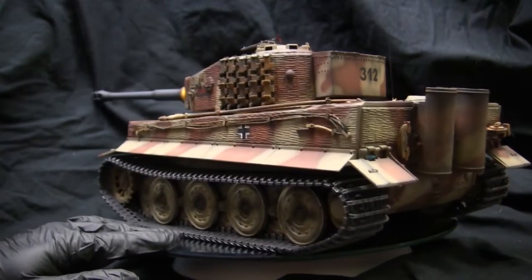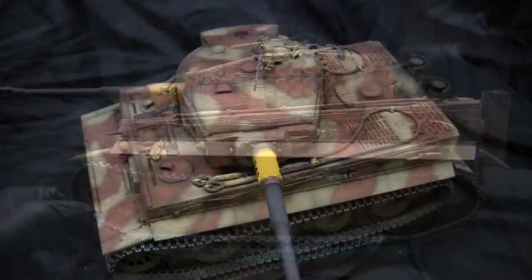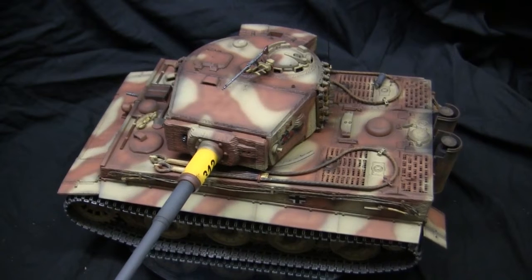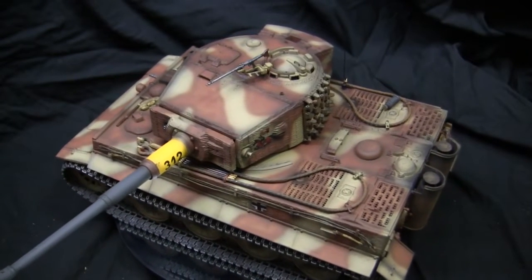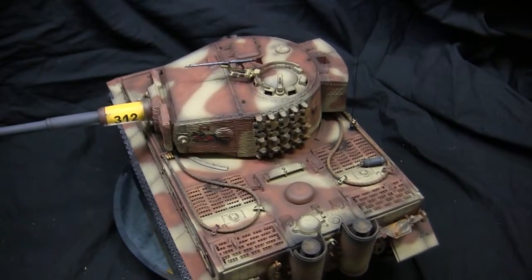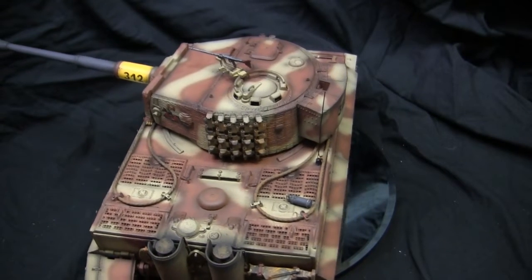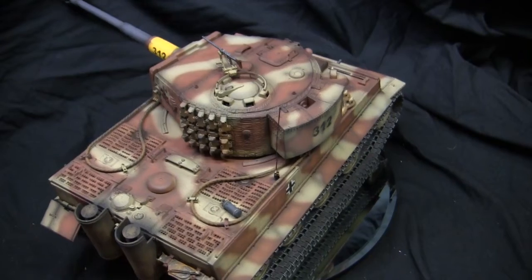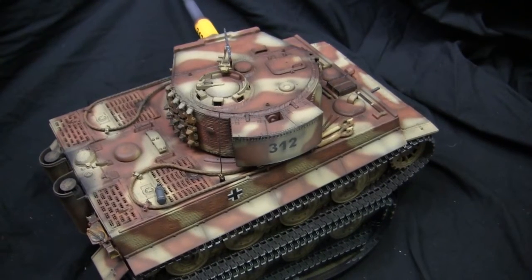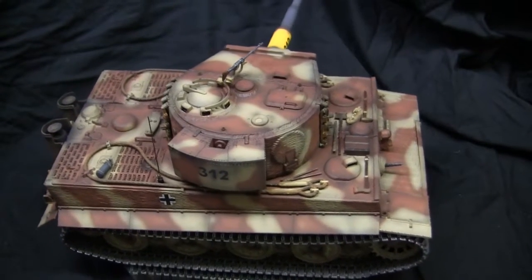Along with the exclusivity of the HL230, other changes included a simplification of the access hatch into the engine compartment. With the deletion of the snorkeling capability, the entire engine hatch was simplified. Rather than needing several duplicate locking clamps to hold the hatch down under water pressure, these were all omitted, saving both production time and raw materials. The air intake was also completely redesigned, replaced with a smaller all-cast unit.